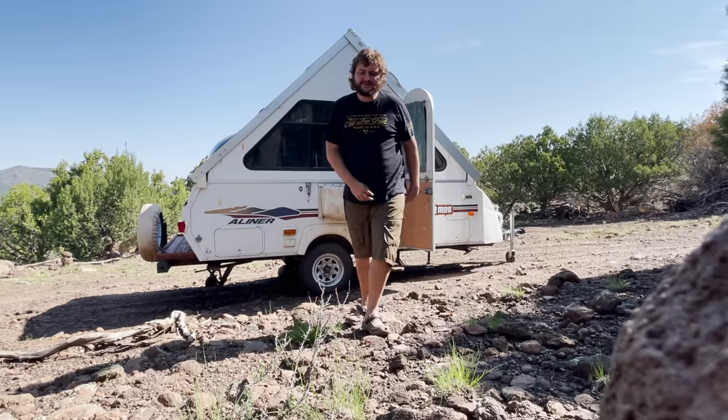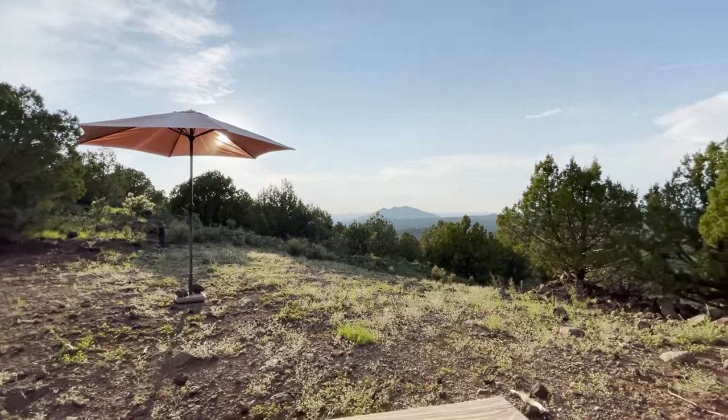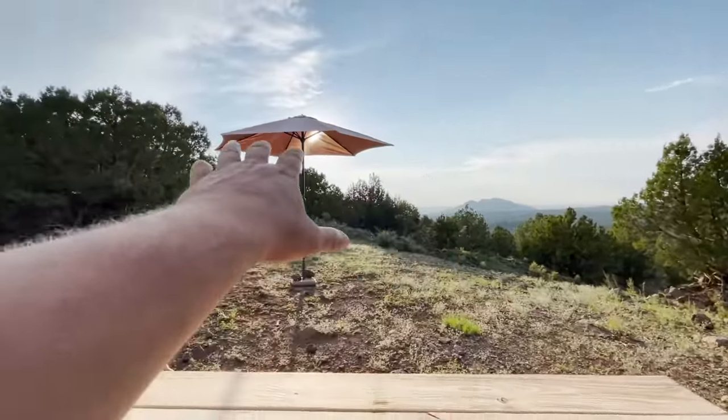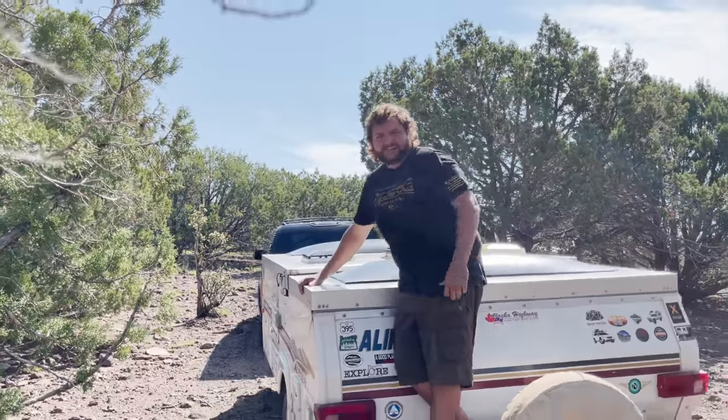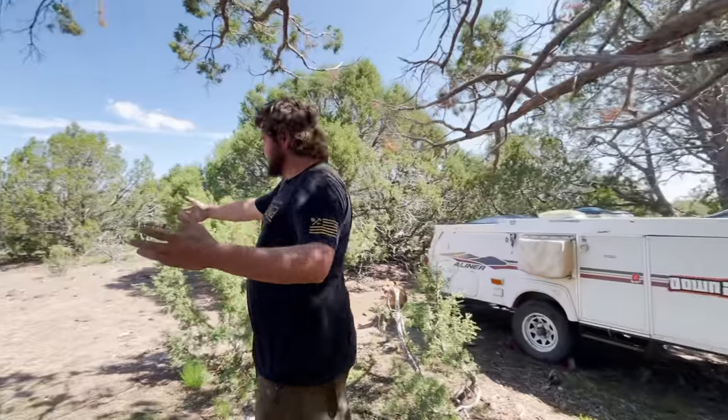Good morning everyone, glad to see you here for another video. We're at the off-grid property today — 80 acres of off-grid mountainside. In this video I'll give you a little update: we're going to move the A-liner to my favorite spot on the property that I call the clearing. It's a beautiful flat space with awesome trees. Let's get this thing packed up, loaded up, and move it to its final destination on the off-grid property.